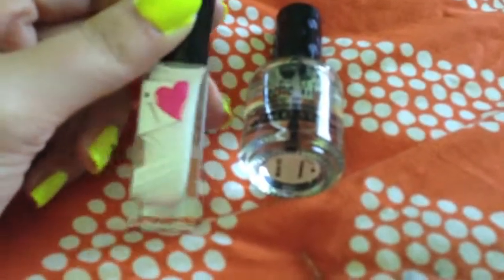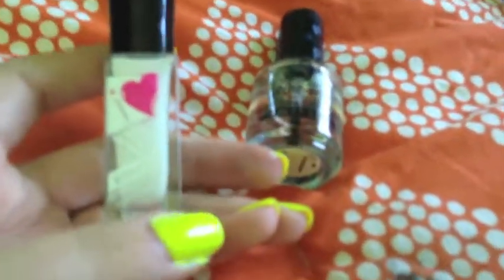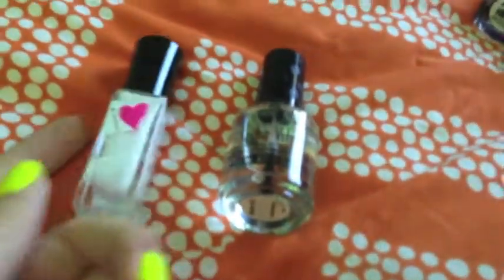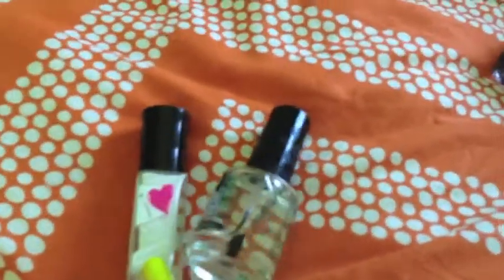The other thing I bought was this iHeart Nail Art Stripper Pen, because I've been looking for a really good white nail art pen — not just white, but any color so I can do designs with it.